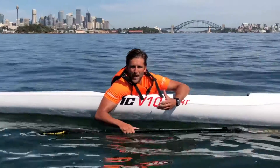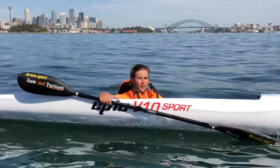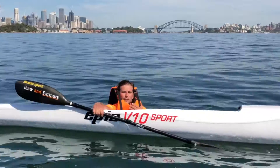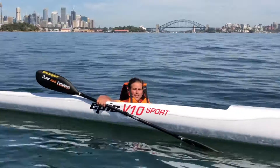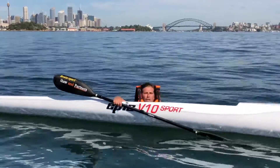Let's talk about how we remount back into our surf ski. I've fallen out. Now with a life jacket it can be a little difficult, so if it's too much you can just unzip your life jacket and then get into your ski. But let's try it with the life jacket on.